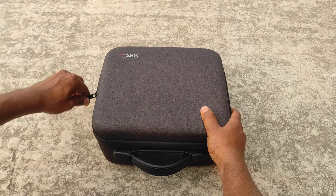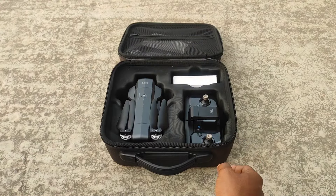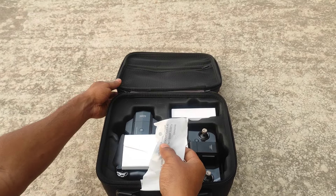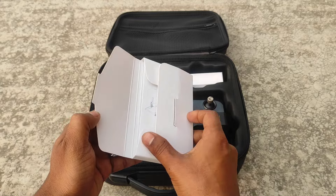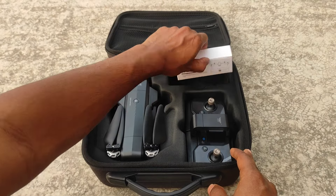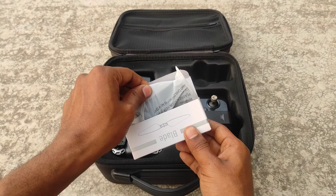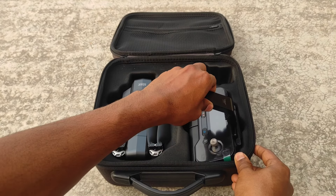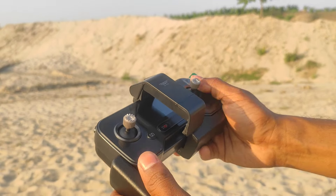Let's unbox this drone. Here is a charging USB cable. This is a manual instruction paper. This is a screwdriver, a screw, and extra propellers. This is the remote controller — this controller is very good.